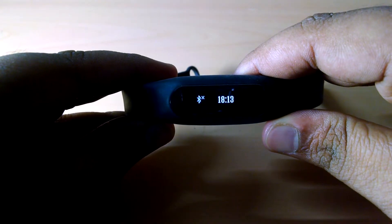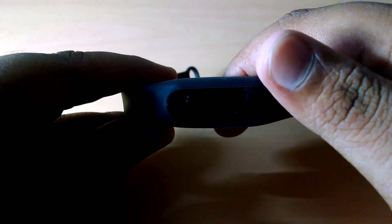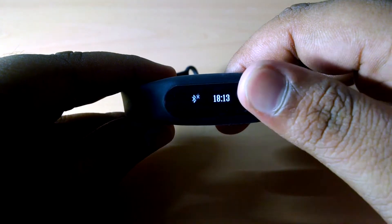Coming to the actual tracker, the visibility of the OLED screen is very good in low light and no light conditions, whereas in sunlight you can barely see the display.